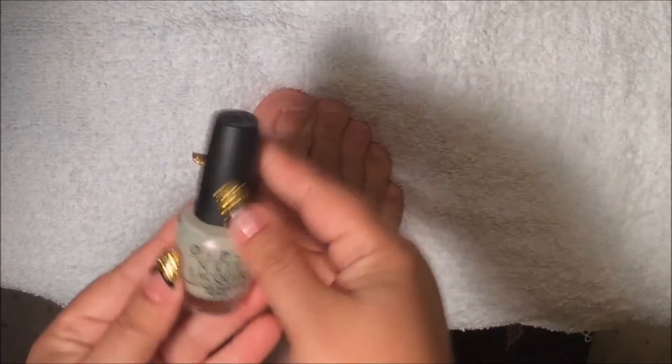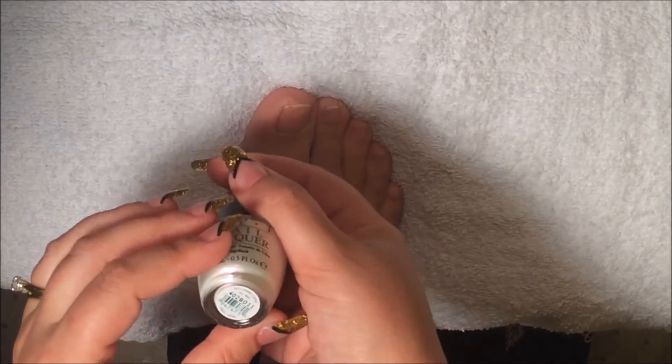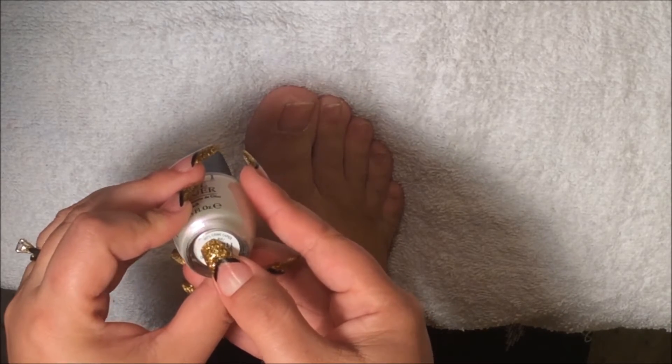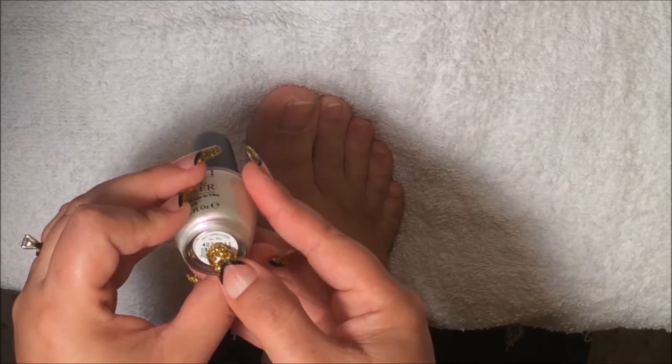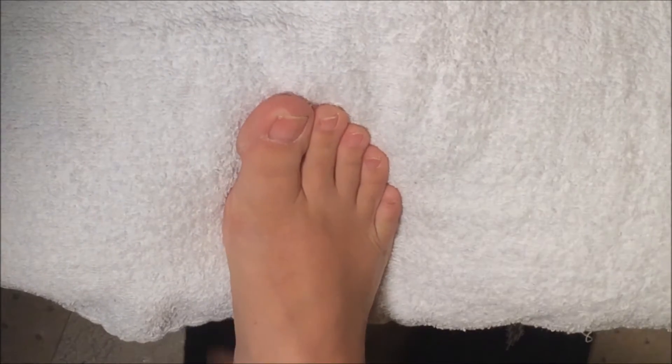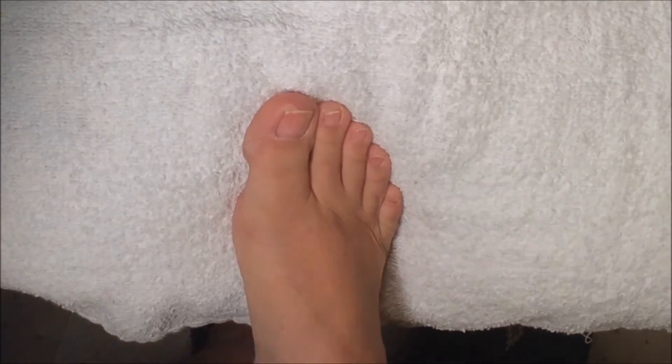Now I'm going to apply this OPI. The name is International Cream Caper, and it's from OPI. I'm going to apply this to my toenails.